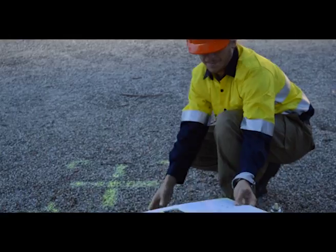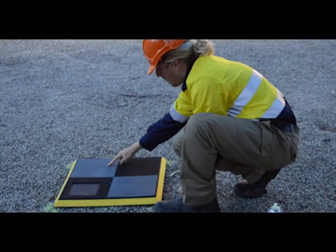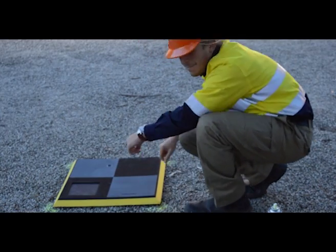Lift the stencil, pick up the aero point and place it within the four corners. Click the button to start gathering data and leave it for at least 90 minutes.